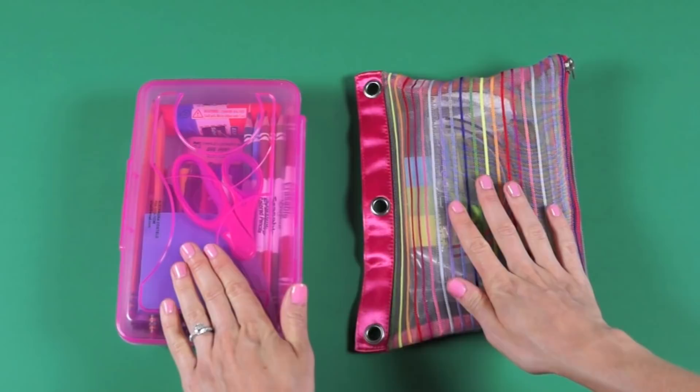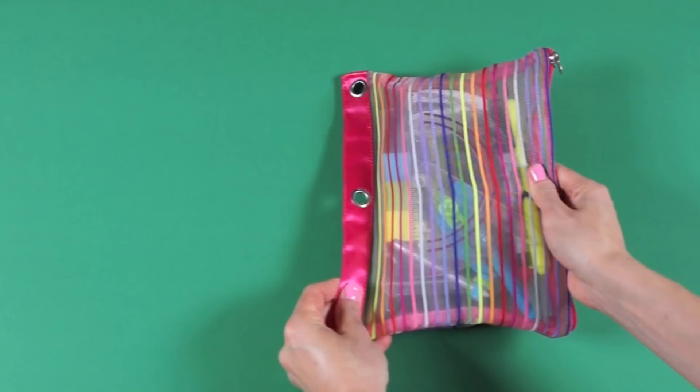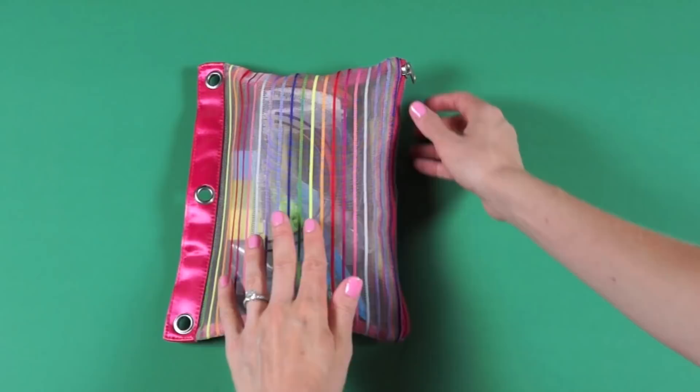So these are the two pencil cases. First, I'm going to show you the middle school and high school pencil case, and then I'll show you the elementary school pencil case. This pencil case I got from Target, and I feel like it's just such great quality.